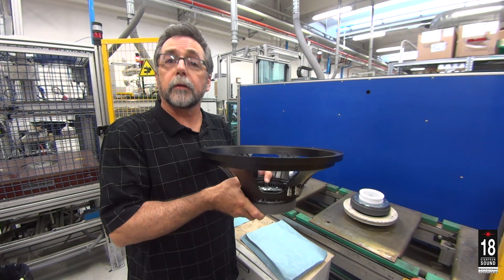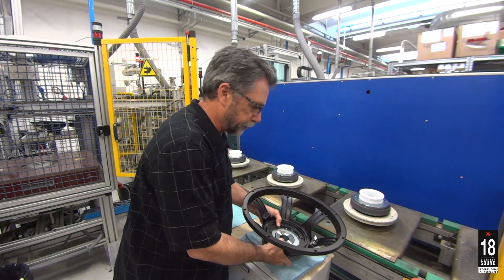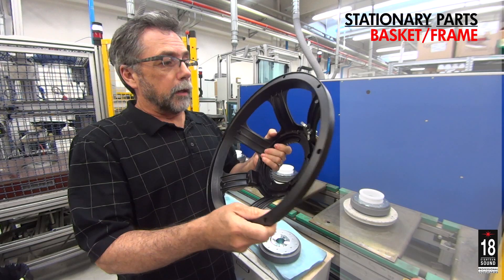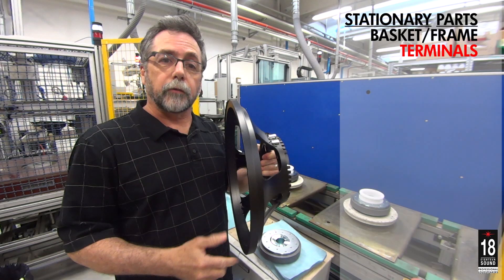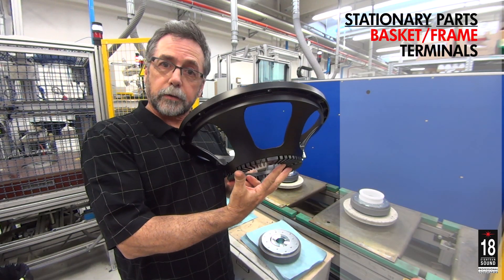I'm holding in my hand the stationary parts of a 15-inch woofer. The basket, sometimes called a frame. Terminals are attached to bring the lead wire up from the voice coil and bring the current in from the amplifier. The basket supports the motor structure on the rear side.